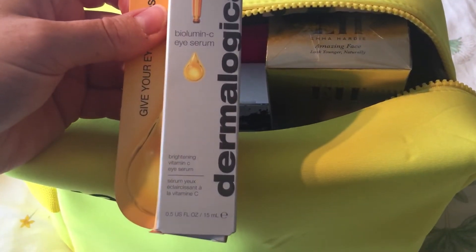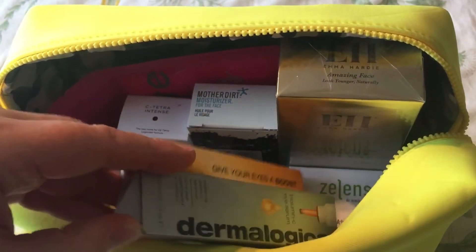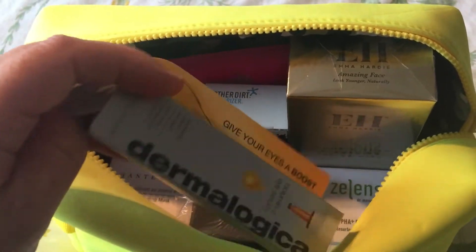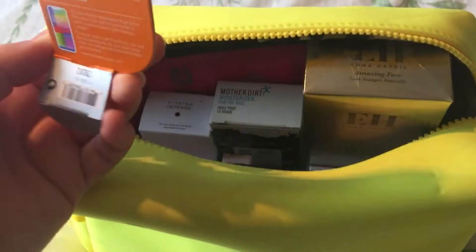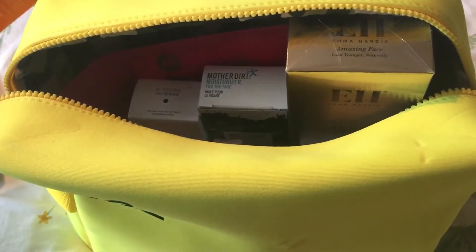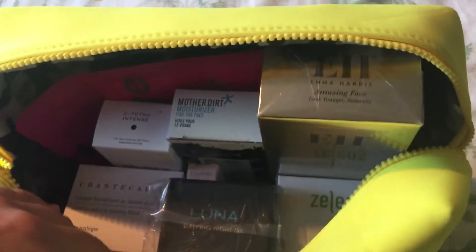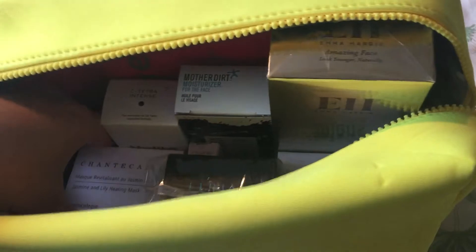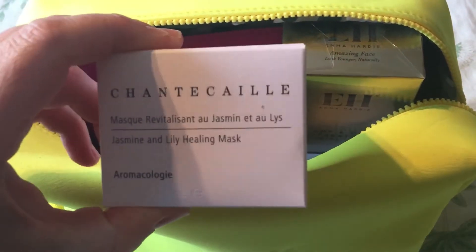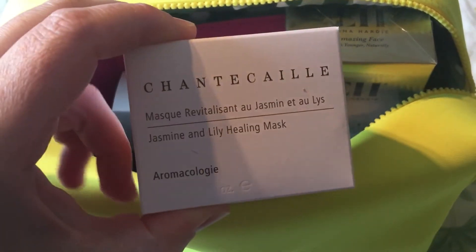The Dermalogica Biolumin-C serum is a 15ml size — really pleased to try this, nice packaging. Then we have the Shantikai Jasmine and Lily Healing Mask — this is 15ml.